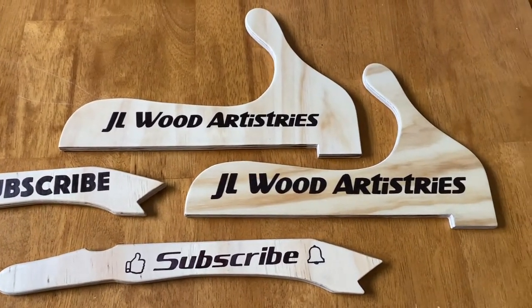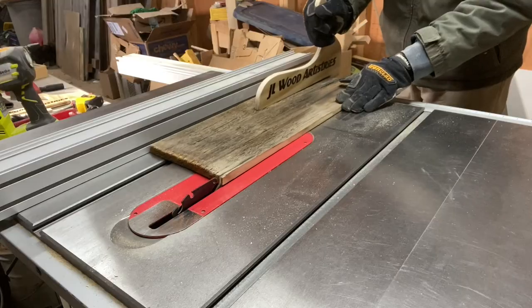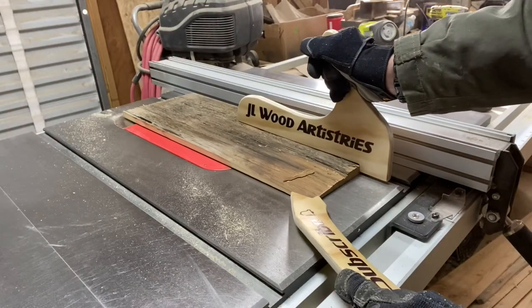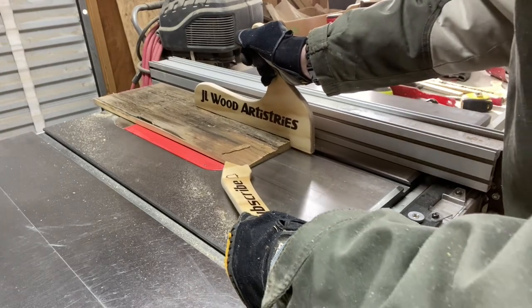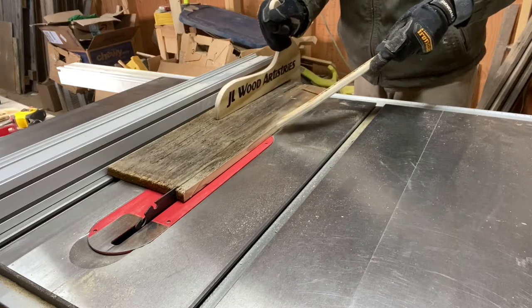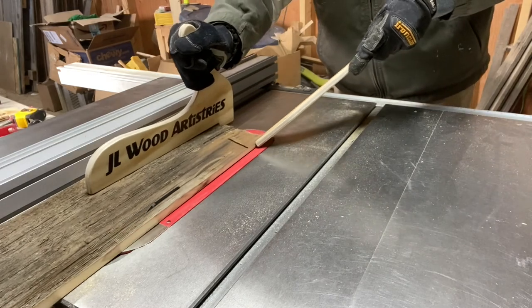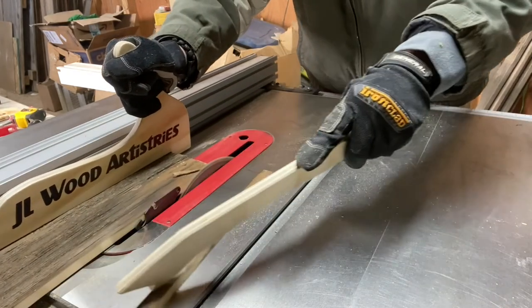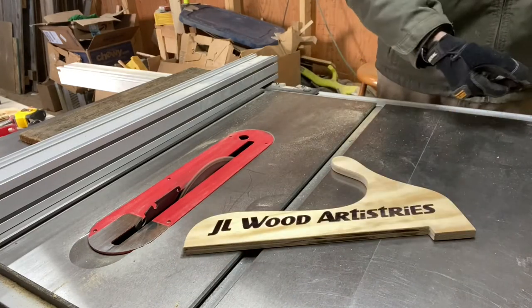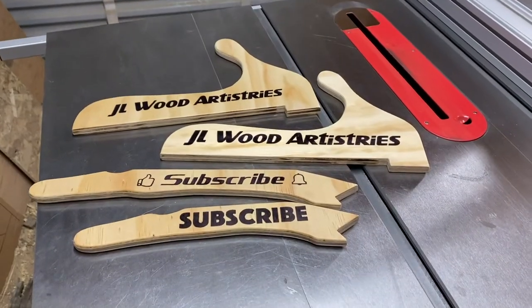I hope you enjoyed this project and maybe found some inspiration to make your very own custom push sticks. Whether they are custom or not, purchased or made, I highly encourage you to use push sticks especially when using a table saw to keep your hands away from the blade. Accidents happen to even the most experienced woodworkers and, speaking from experience, some accidents are life changing. If you like this video please give me a thumbs up and share it with your friends. I would also really appreciate it if you would subscribe to my channel and tap the notification bell so you can be alerted when new videos are uploaded. Thanks so much for watching and until next time, please take care and stay safe. Goodbye.